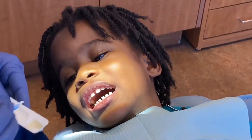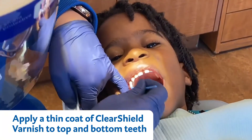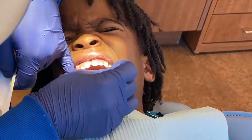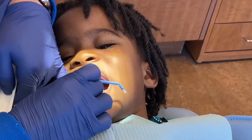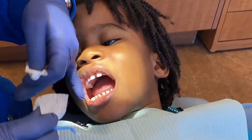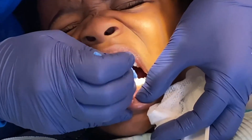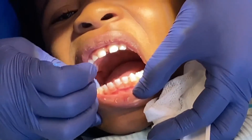Great job! Here comes the vitamins — what flavor do we have? We have caramel, oh yum! Good job — just open on the top with our brush and then we're gonna apply it on the bottom, all the way in the back, all the molars.